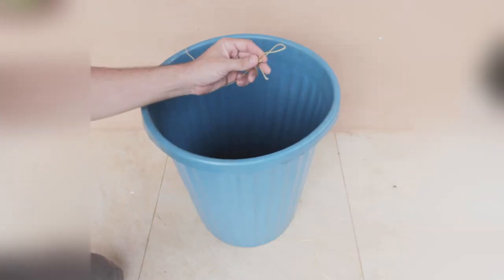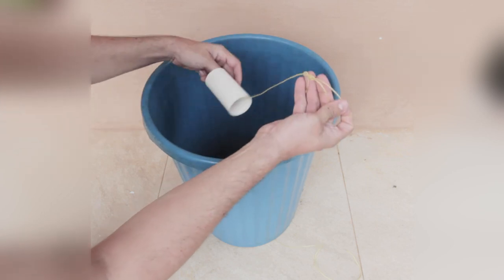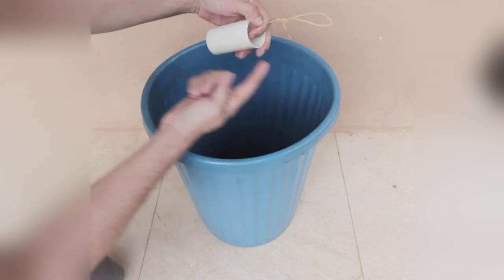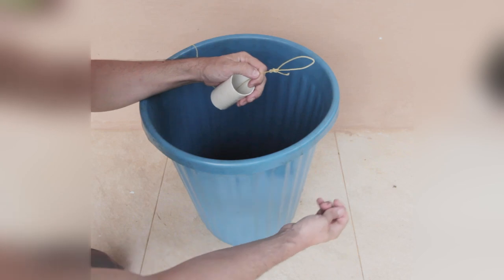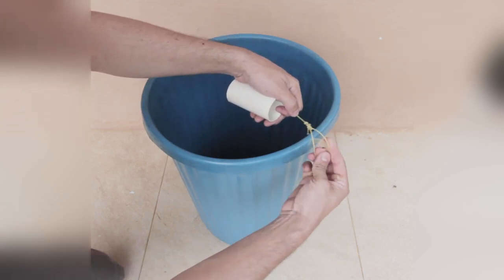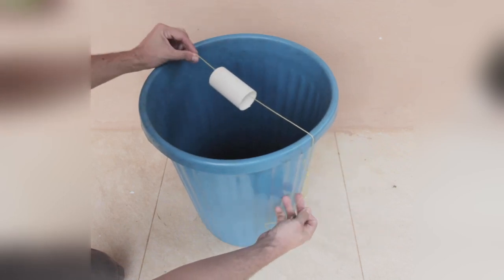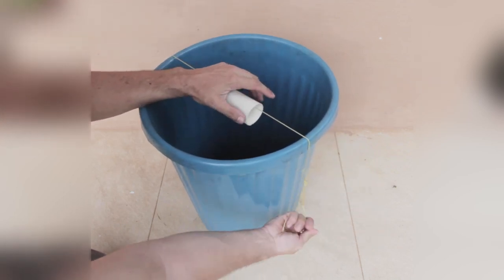The first step is to put the string through the tube and stretch it around the bin. The bin has to be tall enough so that the mouse cannot escape — that is one of the key elements of this trap. Then stretch the string nice and tight so that it sounds like a guitar string.